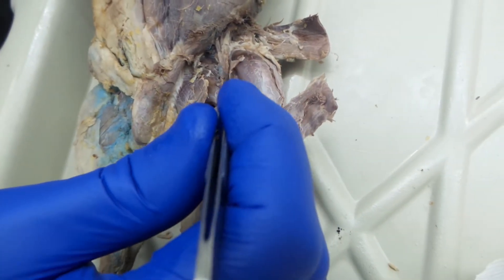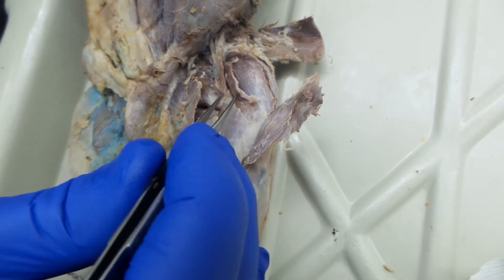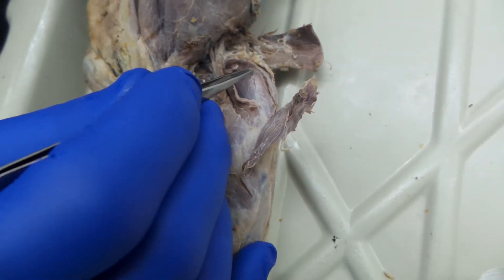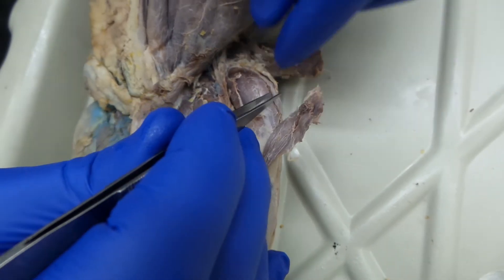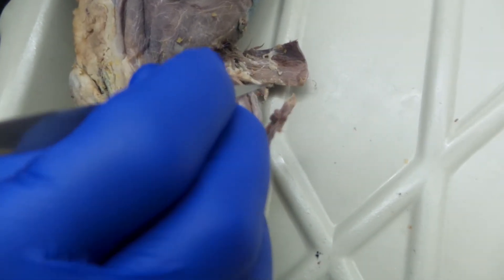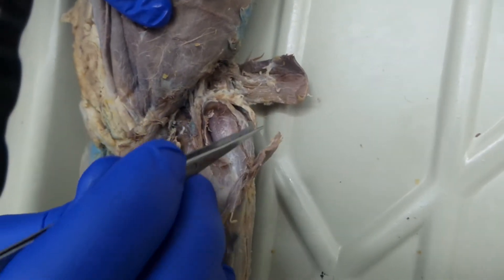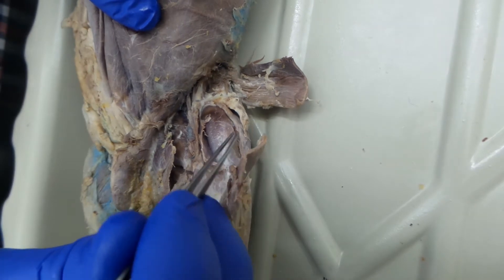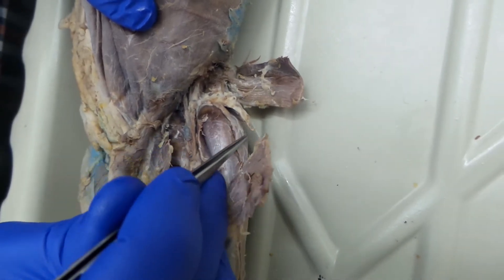First, right along the midline here, is the vastus medialis, followed by this muscle, which is the rectus femoris. And then there are a couple of layered muscles here. The most superficial is attached to a bunch of fascia — it's called the tensor fasciae. And then below that is the vastus lateralis, which is a pretty good sized muscle. It runs the whole way along the lateral surface.